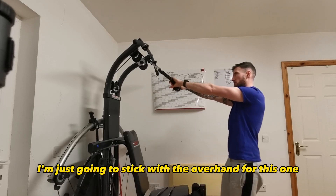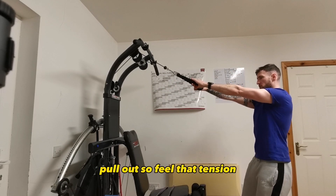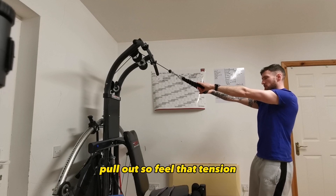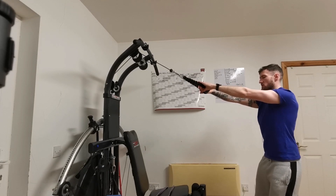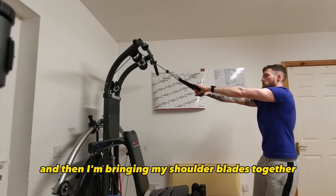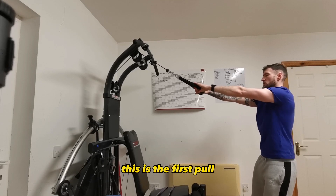I'm going to stick with the overhand for this one. I'm going to pull out so I feel that tension, let my shoulders roll forward, and then I'm bringing my shoulder blades together. This is the first pull.